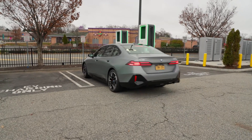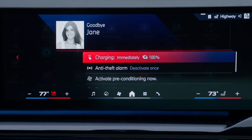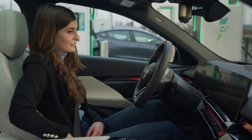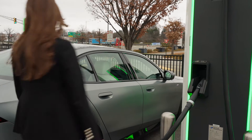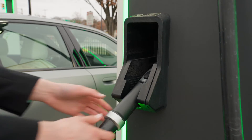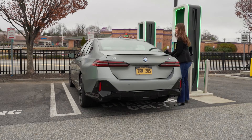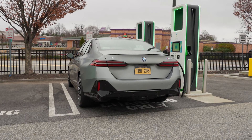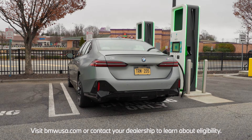When you park at the Electrify America charging station, a confirmation will be displayed on iDrive indicating plug and charge is available. Turn off your vehicle, connect the charger, and walk away. Your BMW will do the rest. Visit BMWUSA.com or contact your dealership to learn if your model is eligible for plug and charge.